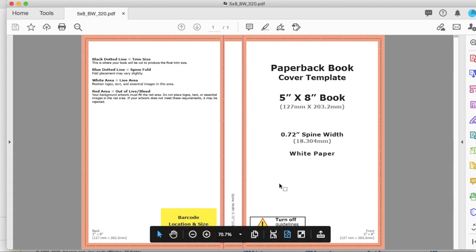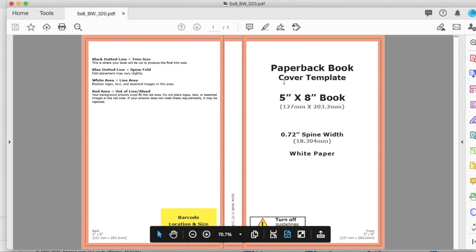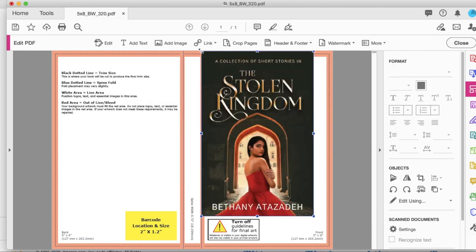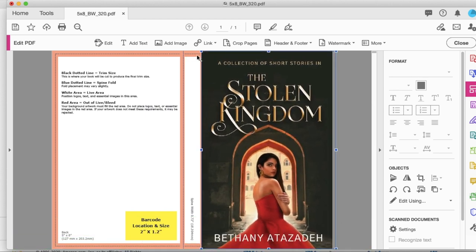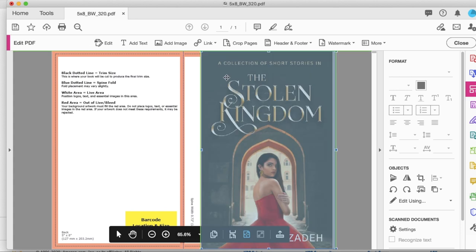What I did last time to create a cover using this template was to actually make three images in Canva — one for the front cover, one for the spine, and one for the back cover — and I overlaid them over these lines until it fit. You can do that by right-clicking and selecting 'add image.' I'm going to use that same front cover I had before and put it right there, and I'll show you how I basically brought it out — you want to bring it past those dotted lines because those are the cutting areas, and you don't want any important information past the lines.